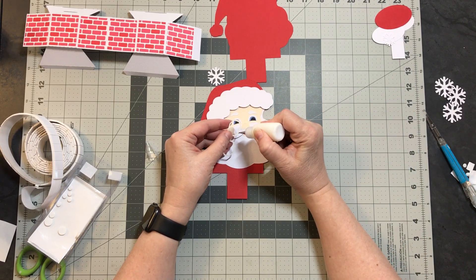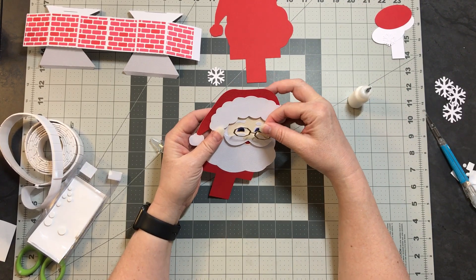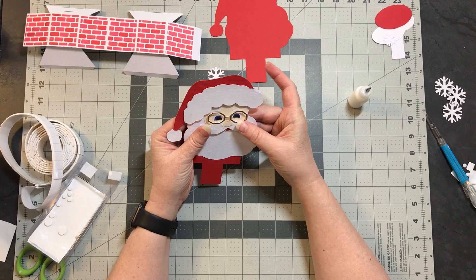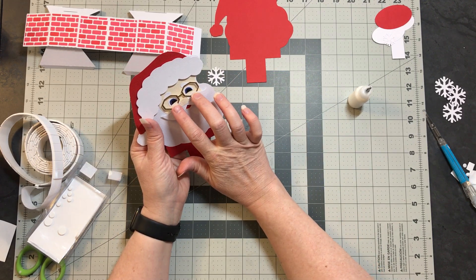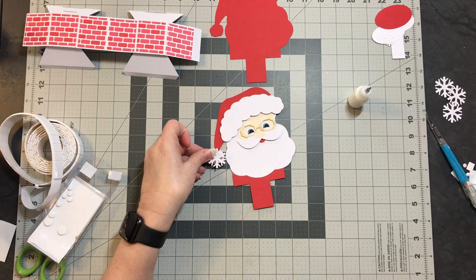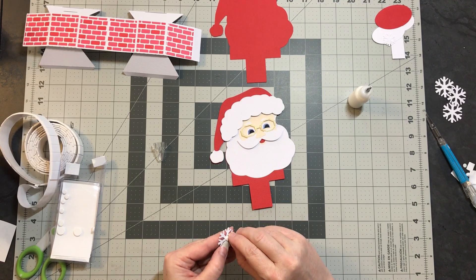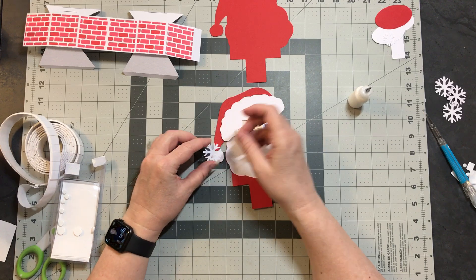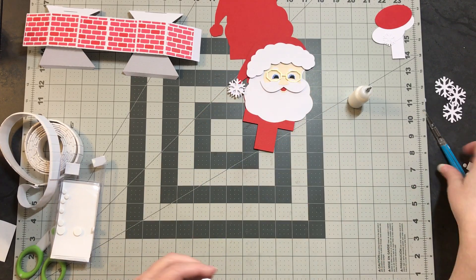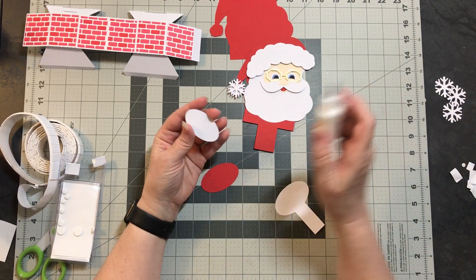He also has a pair of glasses. I'm going to put just a little bit of glue at the bottom and glue them right to the edge of his mustache so they're not flat on his face. Be careful when you lay them down not to bend them forward — that way you get a little bit of dimension with the glasses. I also have a snowflake for the ball of his hat, which I am going to pop. There's our Santa face — let's get the card put together, or actually let's put together our sign first.